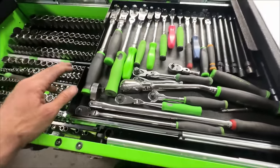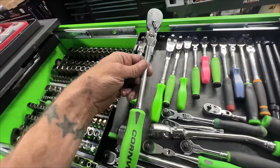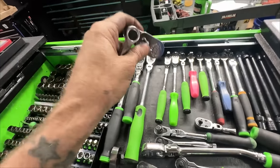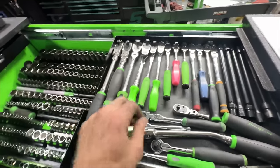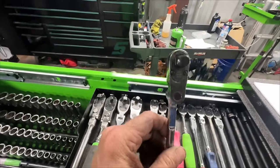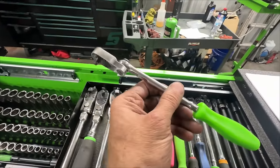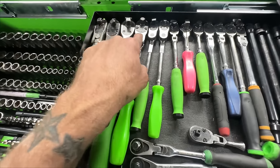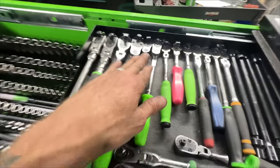Ratchet drawer - I've got my favorite, the three-eighths inch locking flex head, and then the stubby three-eighths inch locking flex head. I've got my Cornwell three-eighths inch - I use that one for changing oil. The three-eighths inch indexing head - that head spins around - I don't use it as much as I thought I was going to. These new ones are a quarter inch body with a three-eighths inch head and indexing - I use these a lot more in tight spaces when you want to spin the ratchet in a circle without ratcheting.